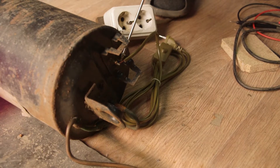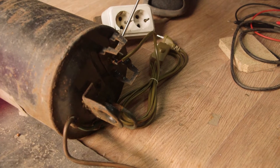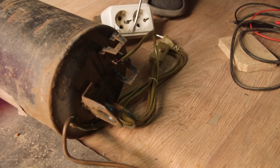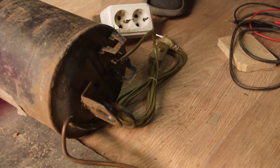We have got a compressor from an old refrigerator. First, we need to check the windings. One winding is for work and the other just for start. Between the working winding is the lowest resistance, and the starting winding has the highest resistance accordingly.